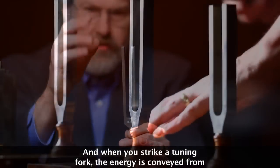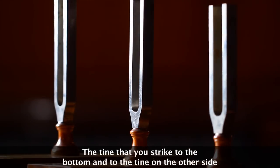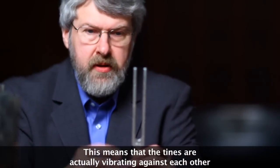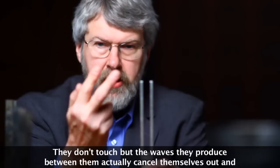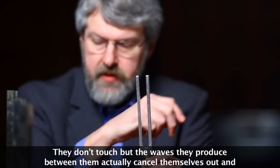When you strike a tuning fork, the energy is conveyed from the tine that you strike to the bottom and to the tine on the other side. This means that the tines are actually vibrating against each other. They don't touch, but the waves they produce between them actually cancel themselves out.